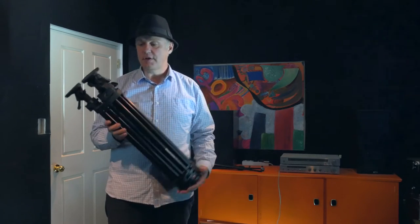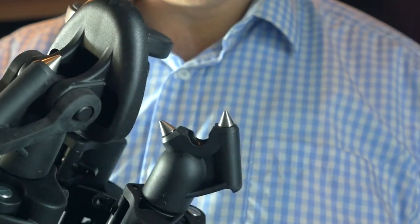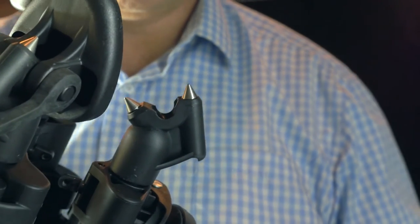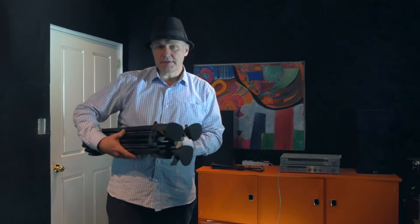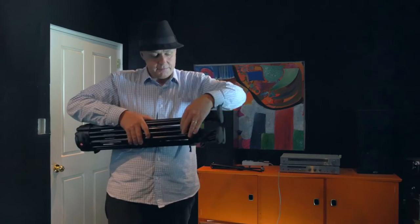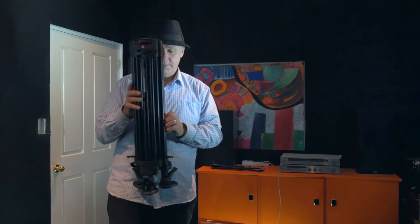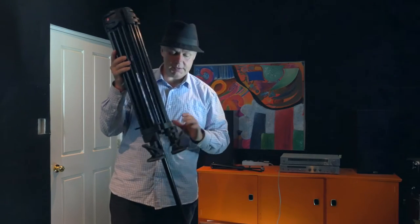First of all, the things I do like. It has good rubber feet on the carpet, but you can also remove the feet and you have the spikes for outdoor support on the ground. The other thing is its height. I'm about six foot or about 185 centimetres, so I needed a tripod that was tall. I'll just show you the height of this tripod against my height.